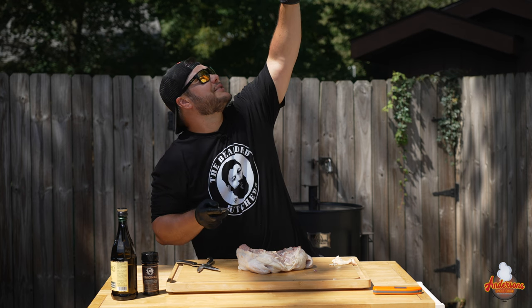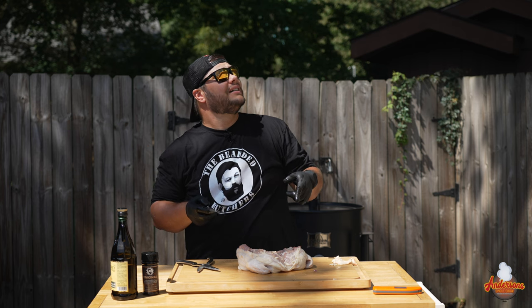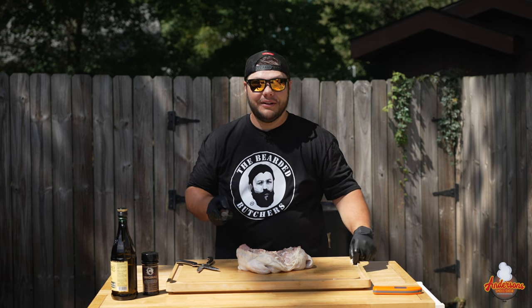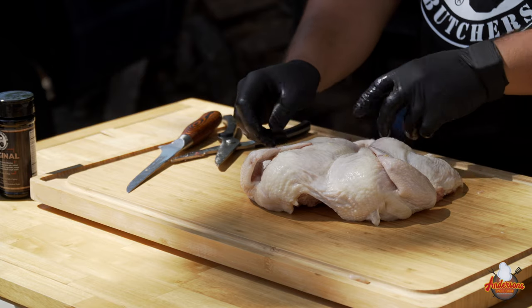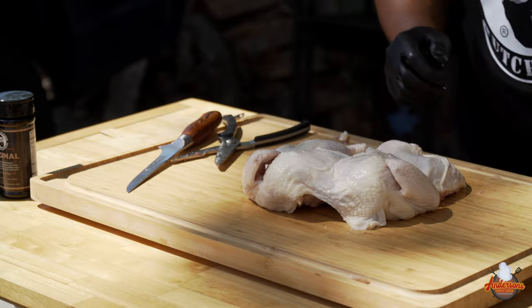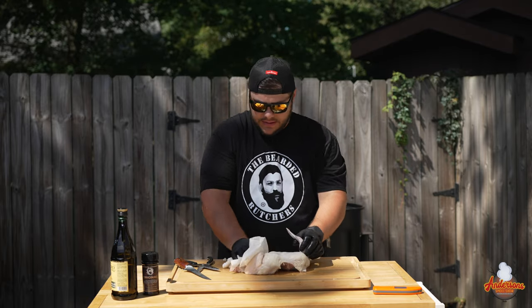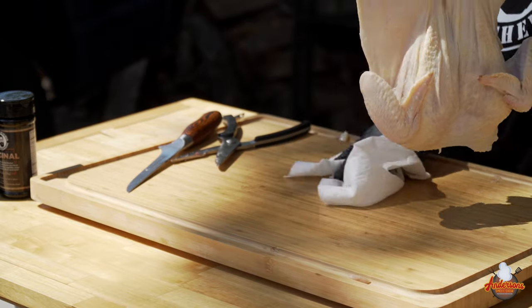There is a hawk screaming somewhere — and it's right there. I wonder if it saw this chicken sitting here for the 30 seconds I ran in the house. If it lands on the table, Lord help me. Now we're going to flip this thing over, and this is essentially the pose we're looking to get. This chicken is still pretty wet on the surface, so I want to dry it up. Get yourself some paper towel and pat that sucker down. Remember, they do package these chickens in a brine, so they're pretty juicy when they come out.